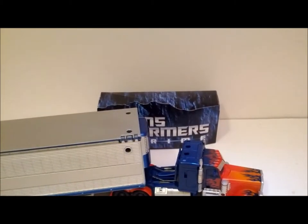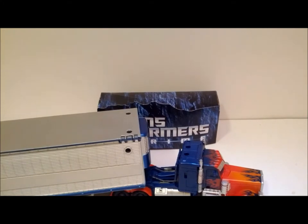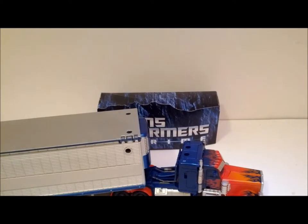Hey guys, this is MBB Reviews, aka Chris, bringing you a new video review of the movie trilogy Deluxe Class Optimus Prime, including Mech Tech Trailer.